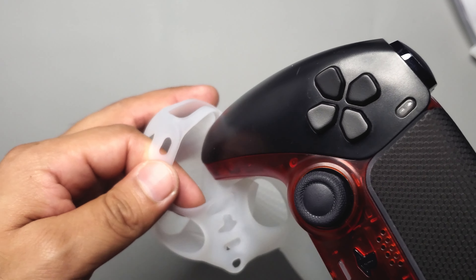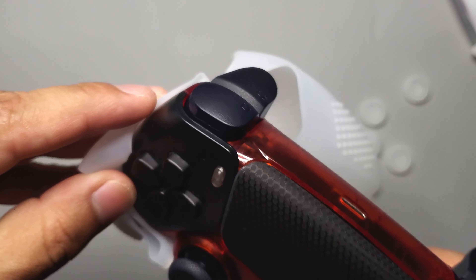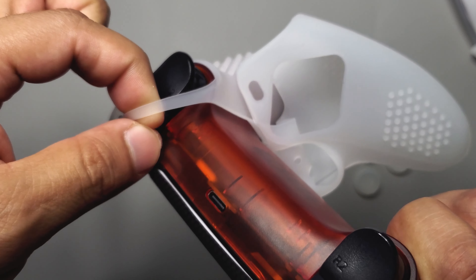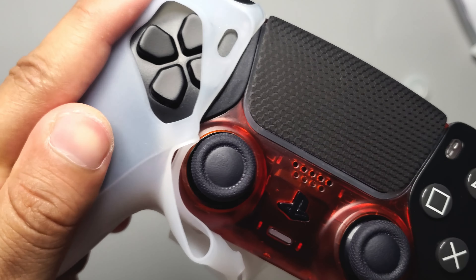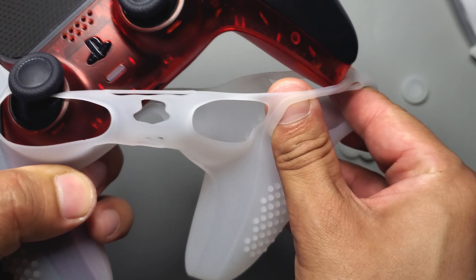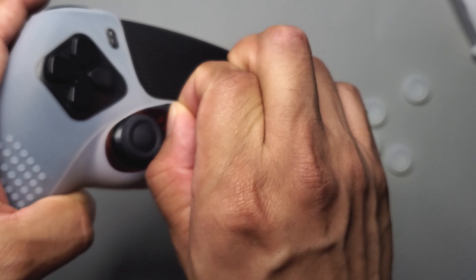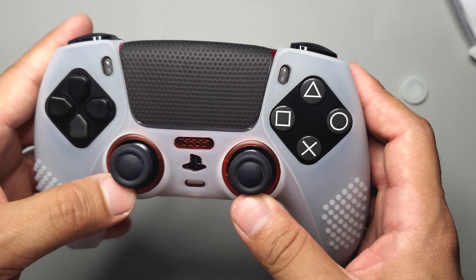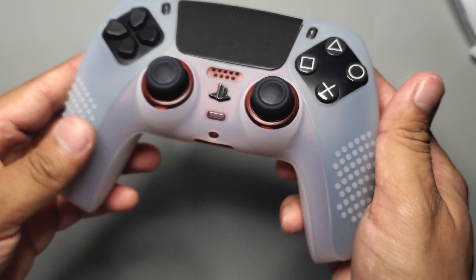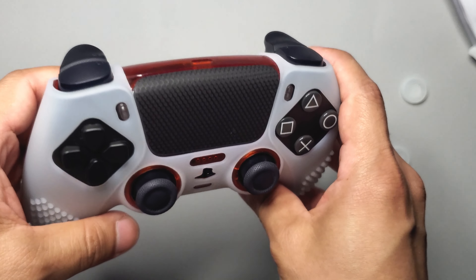To put it on, I'll start with the left side. Open it up, get the left handle through, then grab the top part and put it around the triggers and bumpers. Then slowly push and pull it into place and do the right side. Don't forget the thumbsticks either. Once it's done it may need some adjusting. It looks good — it feels nice and smooth. I like the grip and the transparency, though more transparency would be nice.